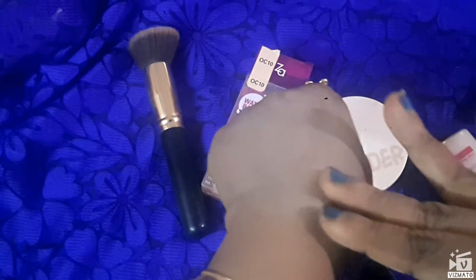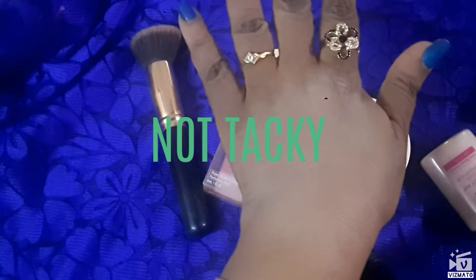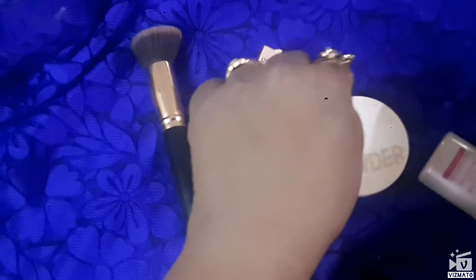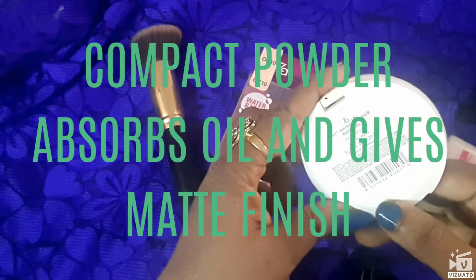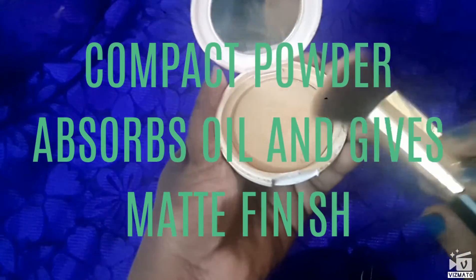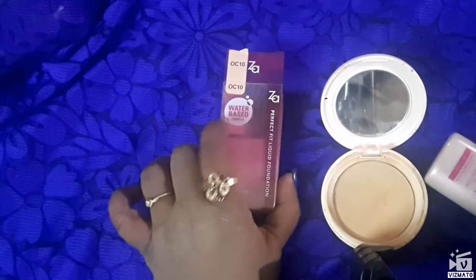It's more or less as light as a BB cream. As the name says, it's shine free. This is how it looks after blending. To top it, I use the Za Buy to Shine compact powder, also in shade OC10. I just go over the foundation with this compact — it looks so light and it's suitable for daily wear.